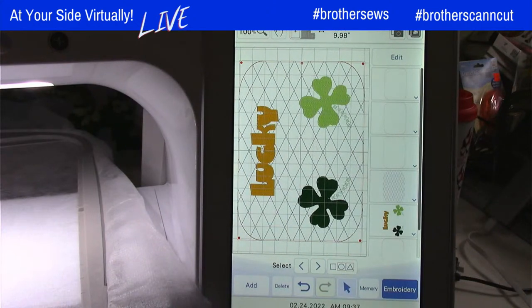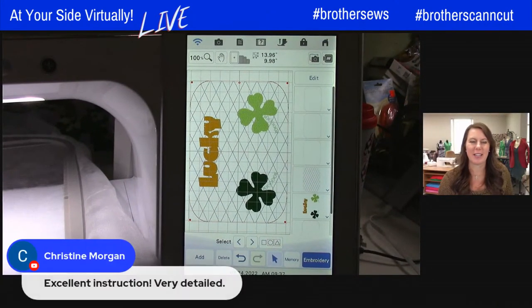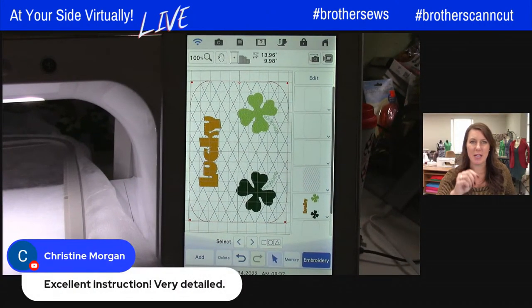That was so simple. You showed the steps so well, Jennifer. Everybody's commenting that it's so nice to watch step by step. I prefer to watch a whole tutorial first and then go back and hit pause as you do it.